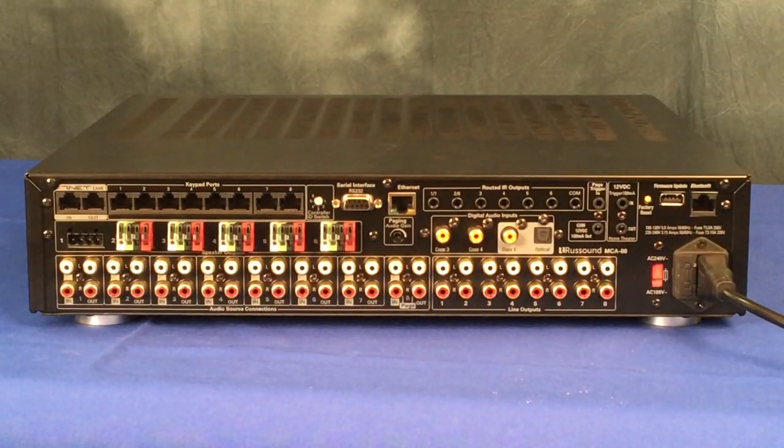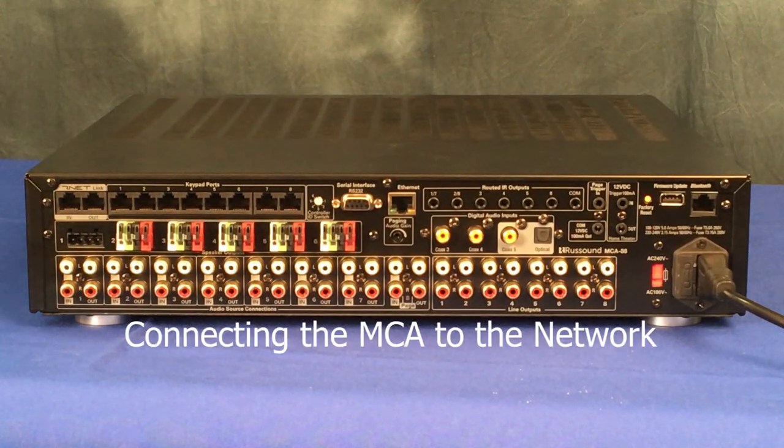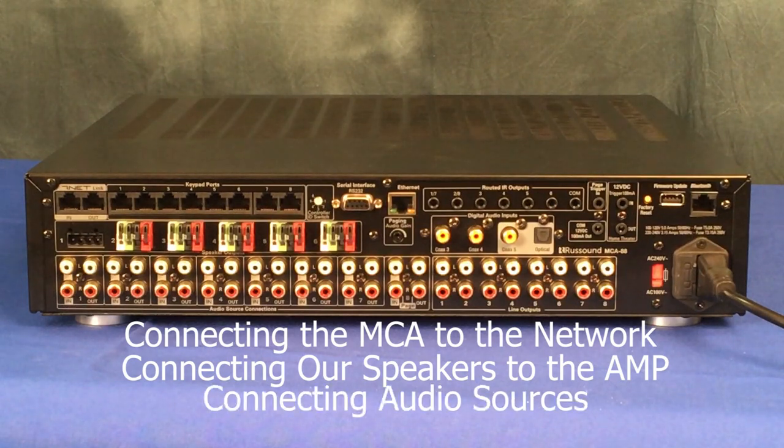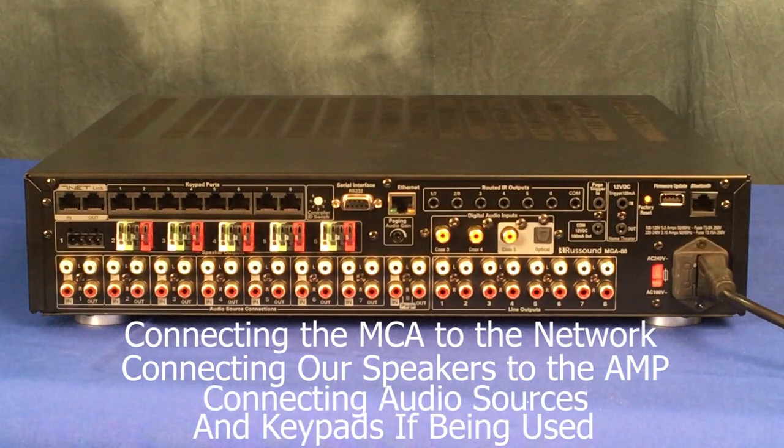Our first steps are making our basic connections. This includes connecting the MCA to the network, connecting our speakers to the amp, connecting audio sources, and keypads if being used.